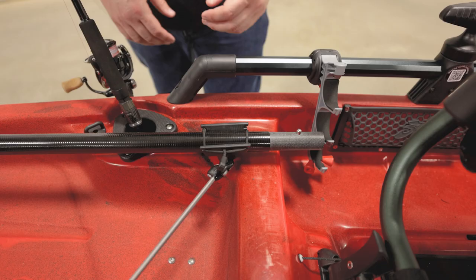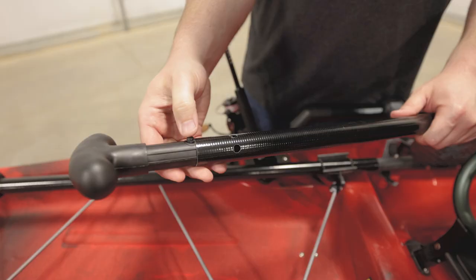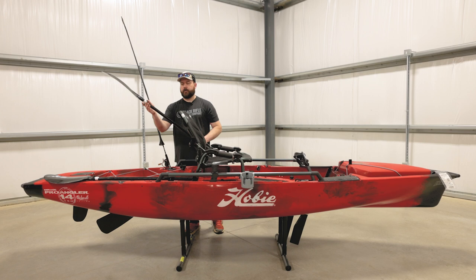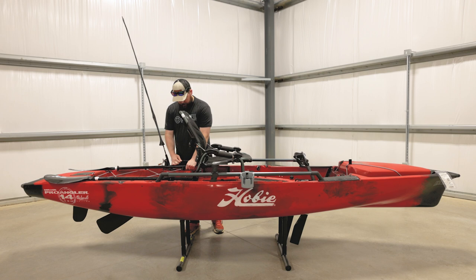Next we want to move into the paddle system on this Pro Angler. The way these are stored, they sit on top of the boat. You've got the T-handle — you can use it just one side, or you can take both off and connect them together to have your traditional kayak paddle. These come with the drip guards too, so the water dripping down won't get your hands wet and it's not going to drip on you. It's a nice feature to have.